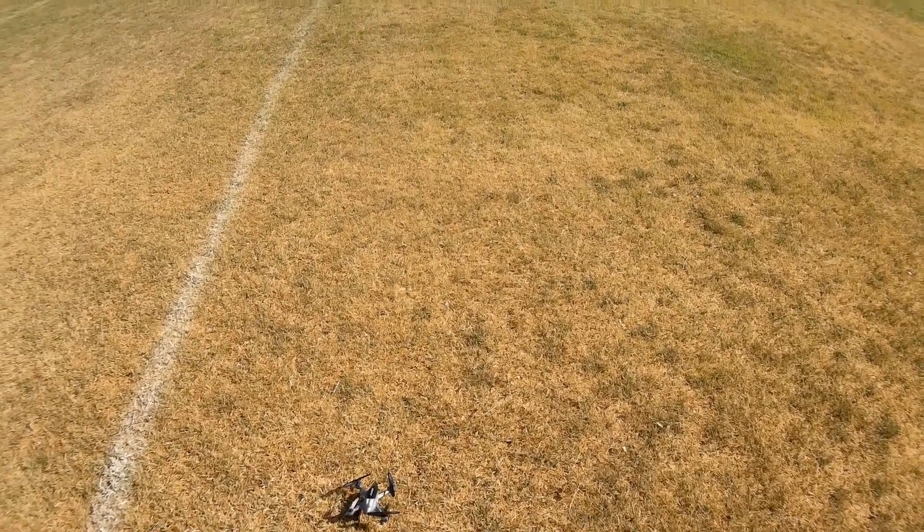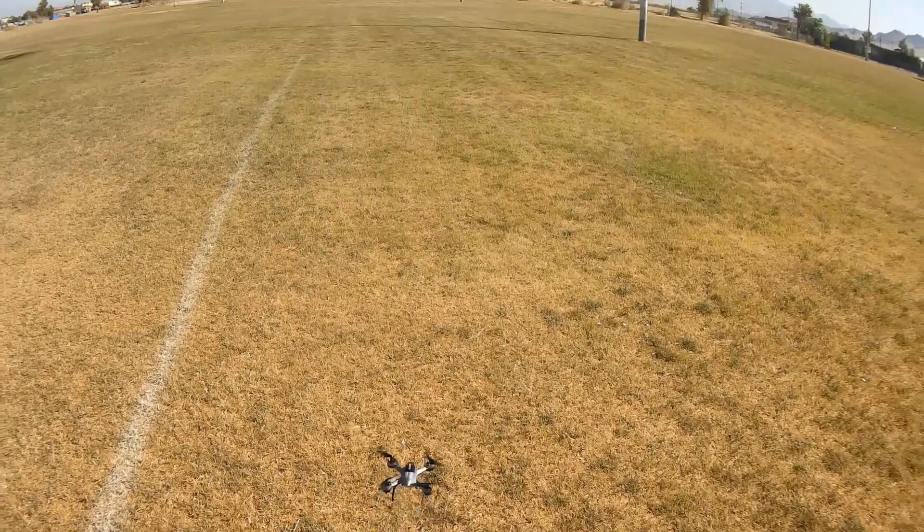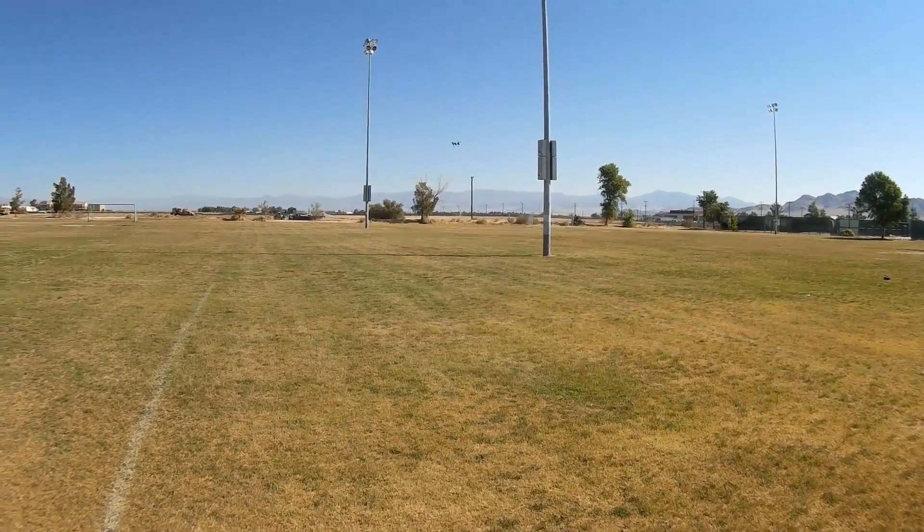The range of this is predicted to be about 100 meters. But before we test that, let's try the headless mode — and there's headless mode operation.